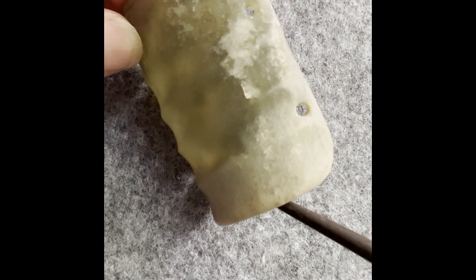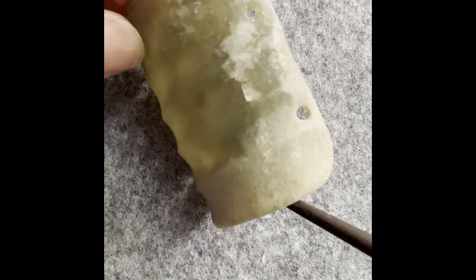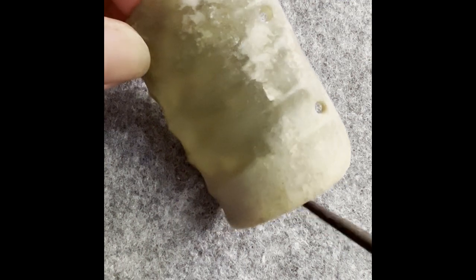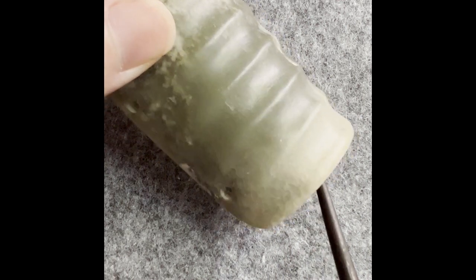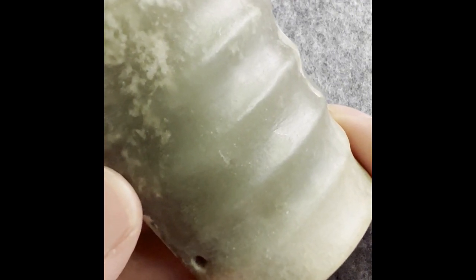For this piece we've covered the material, stains, and the channel design. Now for craftsmanship - this one is a good example to observe those tool marks.